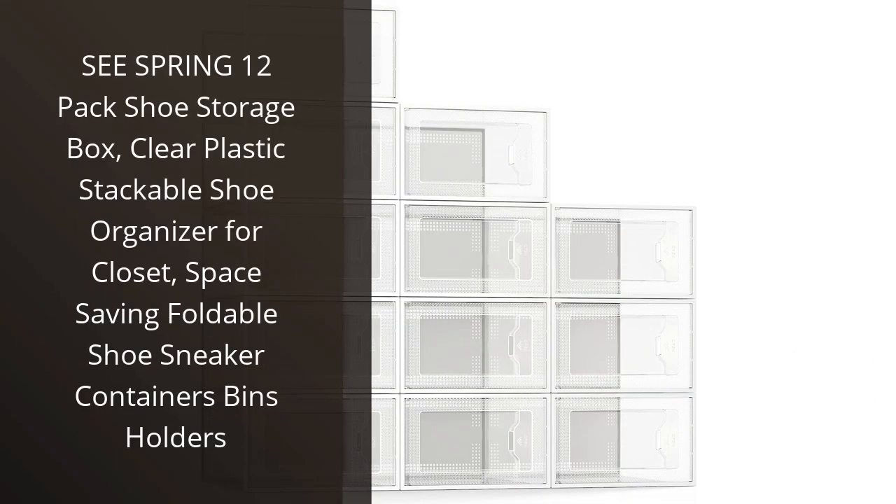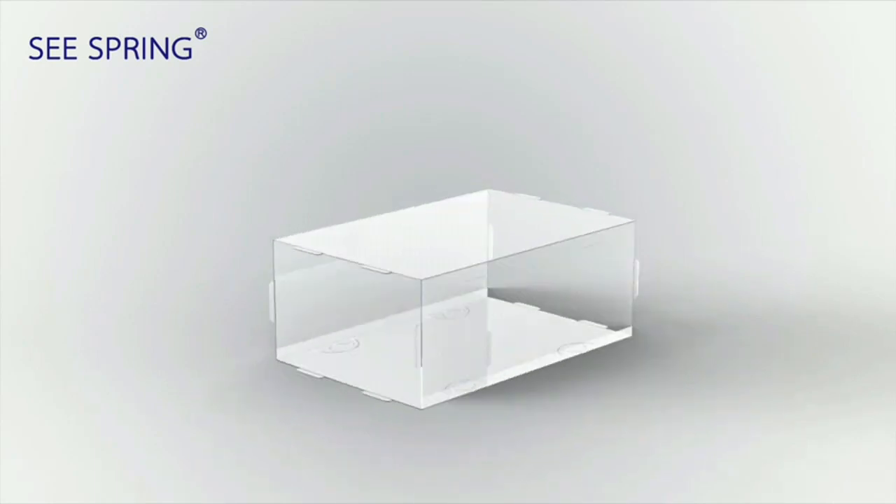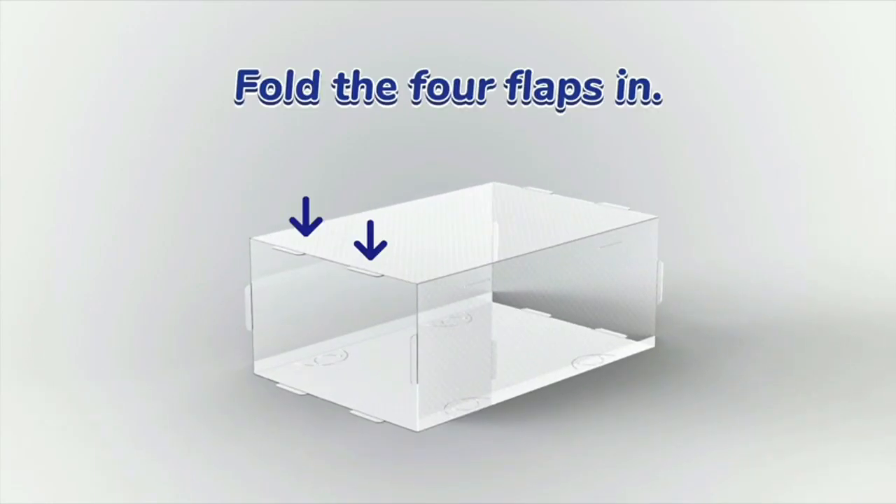The Seaspring 12-Pack Shoes Storage Box is a game changer for anyone who has a messy closet but still loves collecting shoes. The clear plastic design allows for easy visibility and instant access to your collection.